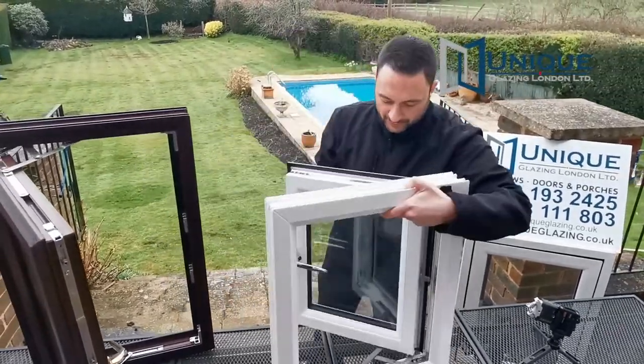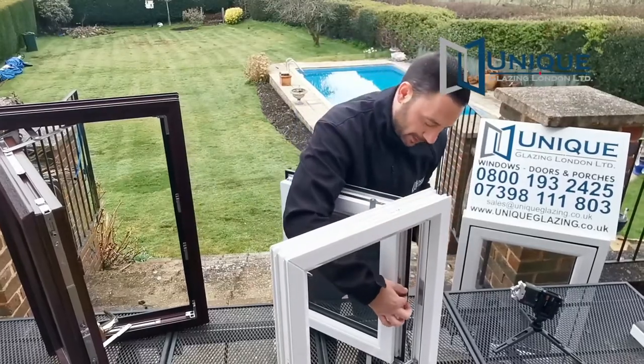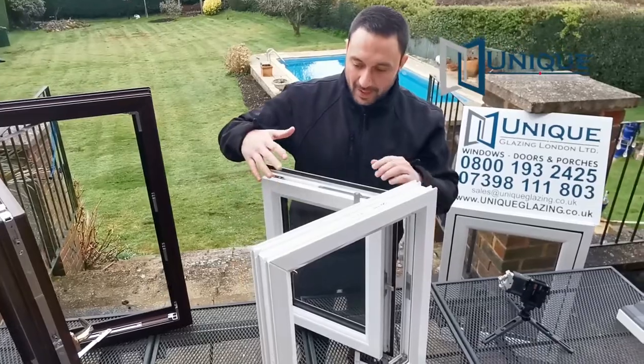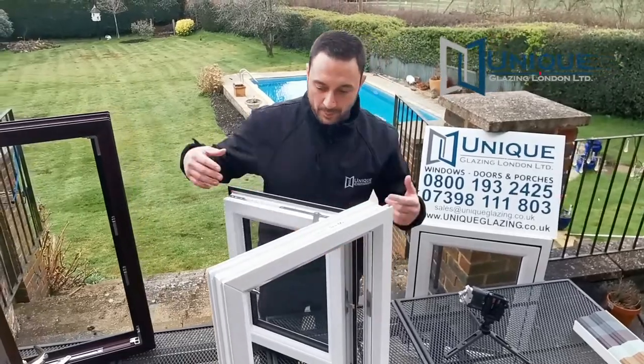The other part of the security is on the back of the window, which is the dog bolts. It's basically a steel bar which goes straight into the frame to give you security on the back of the window as well as the front. It works exactly the same way as the front of the window — the bigger the window, the more dog bolts you'll get put in place.